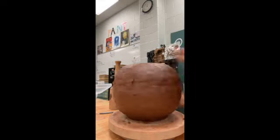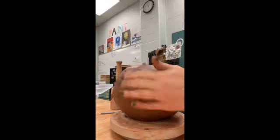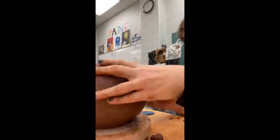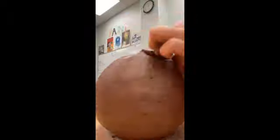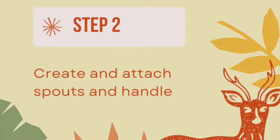Now it's time to keep smoothing away using either a rubber spatula or a polishing stone. Once you are happy with how smooth it is, go ahead and cut two holes in the top where you're going to attach your spouts.